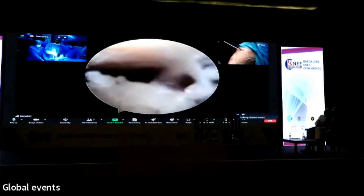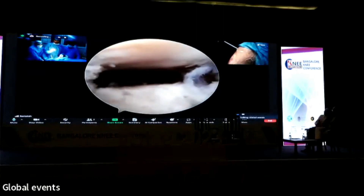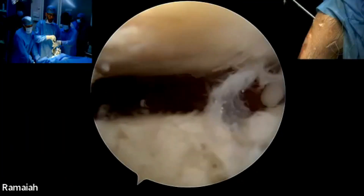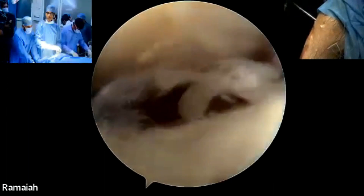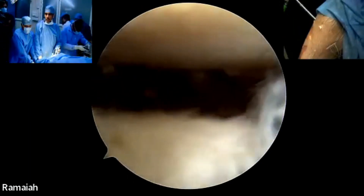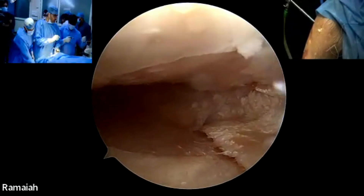When you have ACL with meniscus repair, the sequence is: first you complete your ACL femoral tunnel. When doing ACL and meniscus together, I try to put the ACL femoral tunnel first and keep the meniscus ready. I do the meniscus repair once the femoral tunnel is done.